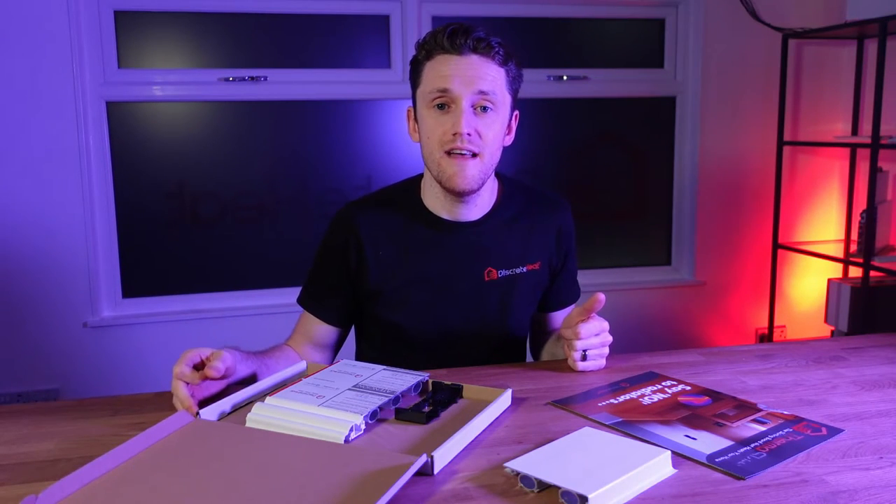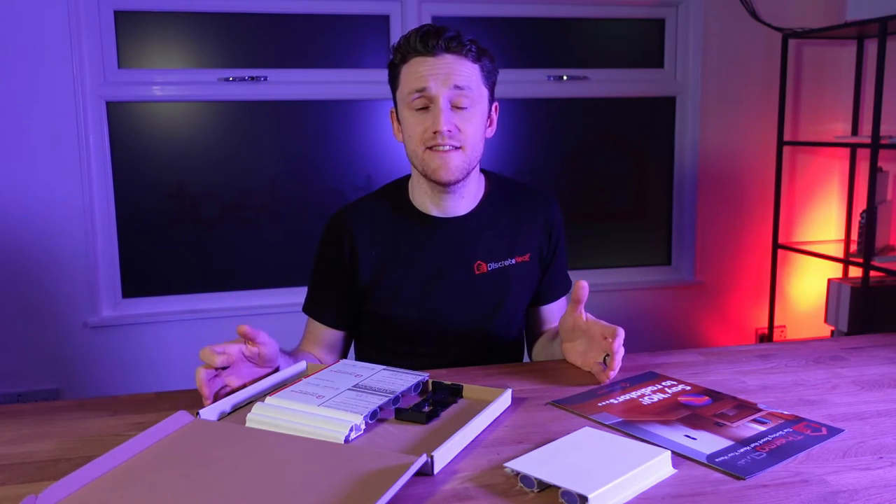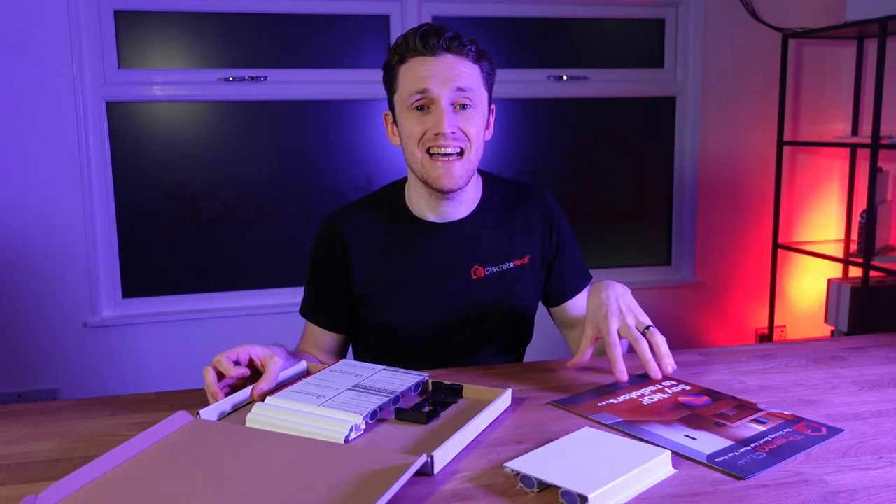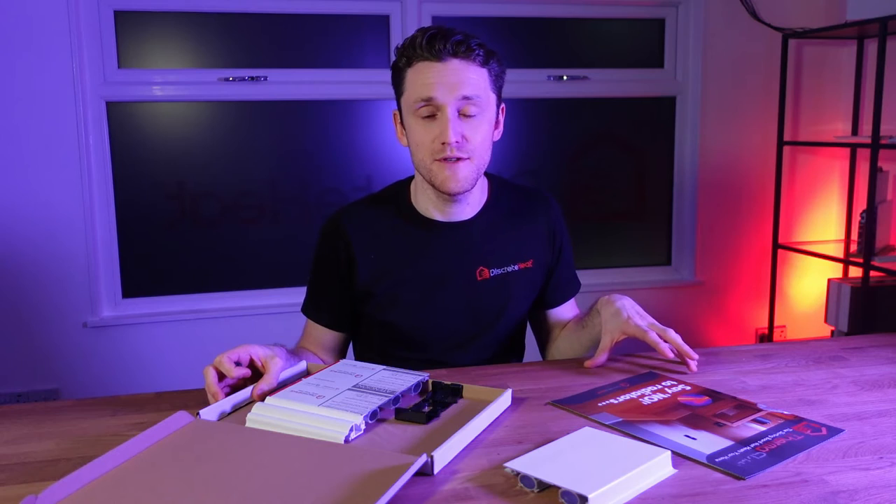Once you've placed your order, everything else is taken care of by our after-sales team. They'll make sure that you and your plumber understand exactly what's required right the way through to completion — and of course leaving us a five-star review.